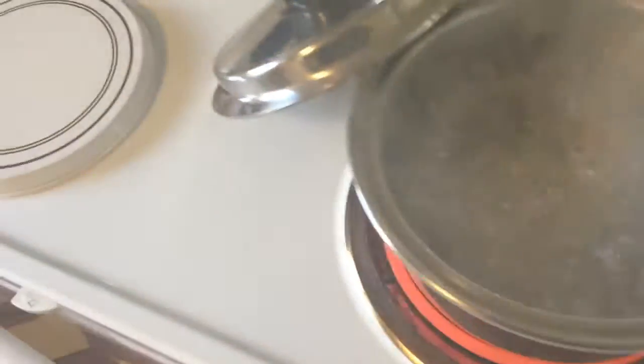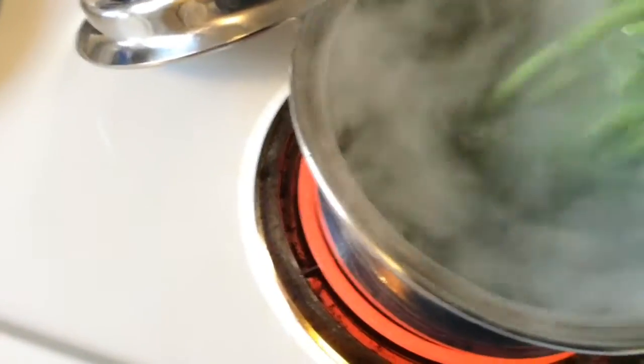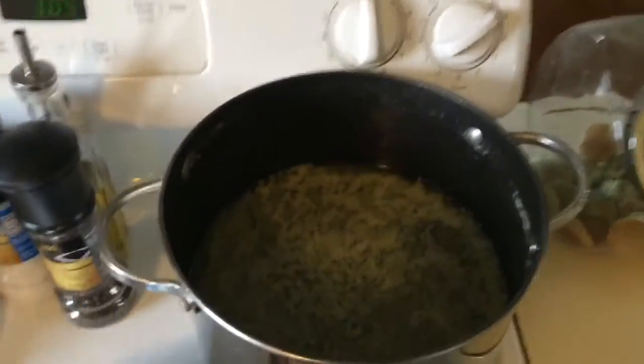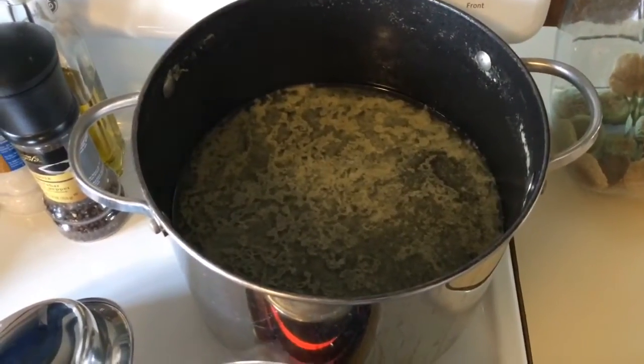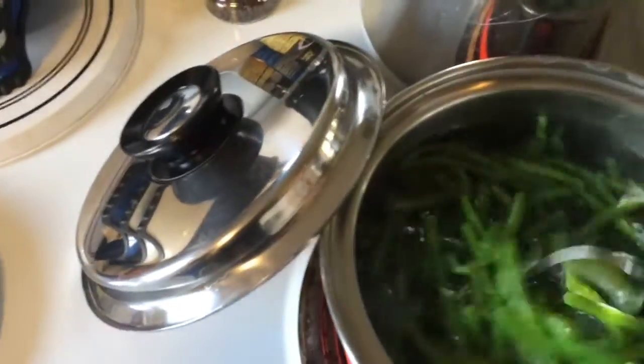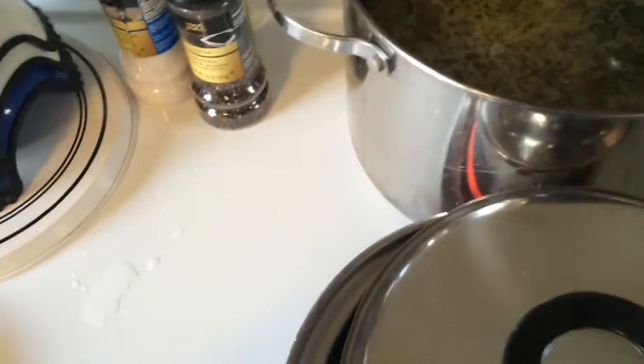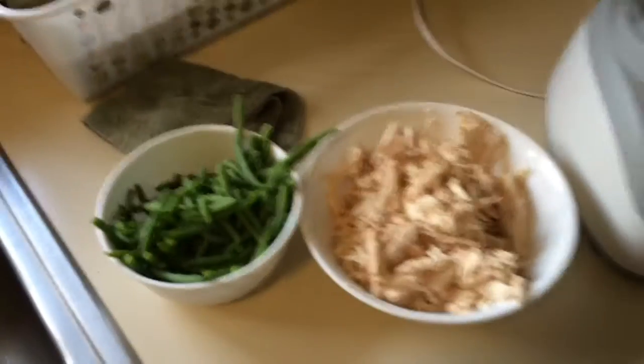I'm working away at getting my chicken deboned, and now I'm going to boil my green beans just for a little bit. I'm saving my chicken broth for chicken noodle soup, so this is a two-for-one. I'm going to boil these green beans just for a couple of minutes, and I'm thinking I'll use some of the chicken stock when I mix up the chicken in my food processor for a little extra flavor.